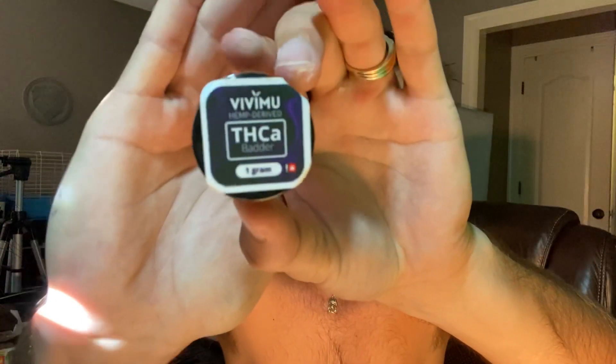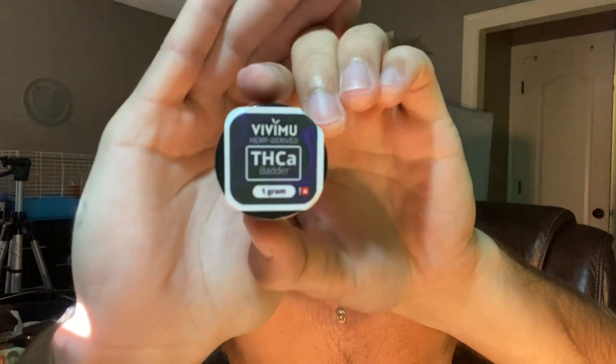However, I am pleasantly surprised with this Vivimoo hemp-derived THCA batter — federally legal, about $37 per gram. I got a discount code, but then shipping knocked it up, so I got this for about $25 on sale with Vivimoo. And this is not sponsored, of course.